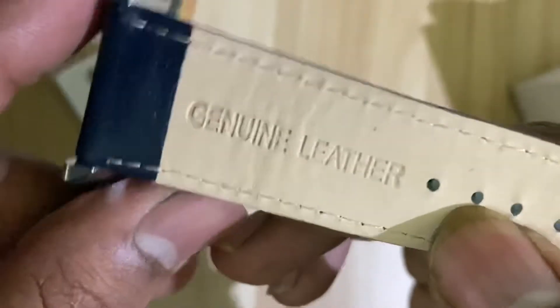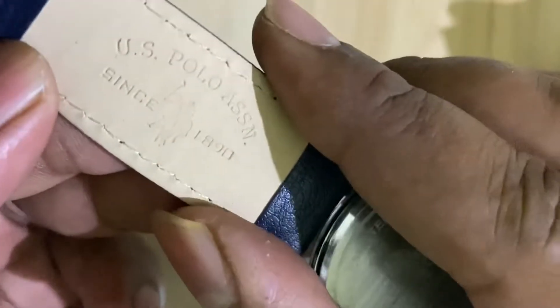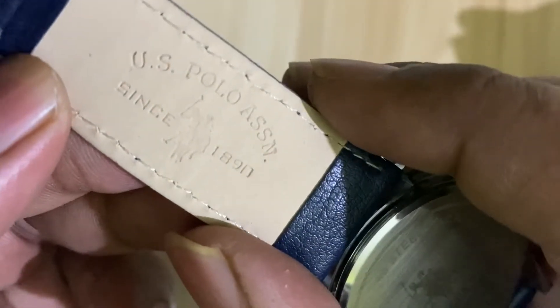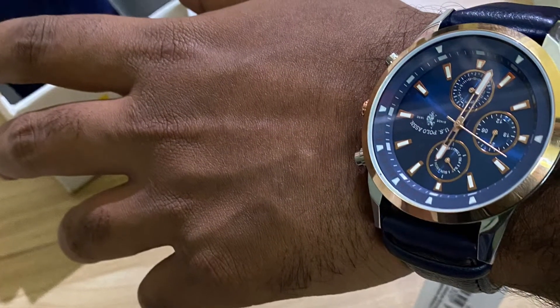This is genuine leather. The belt will also contain a logo of US Polo printed on it. It is probably the best watch available on the internet at the price range of 7k. Thank you friends.